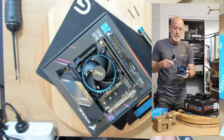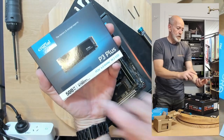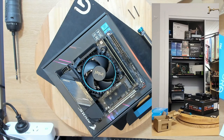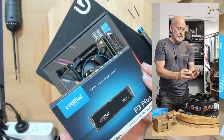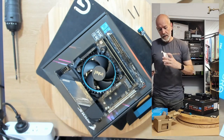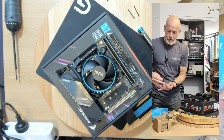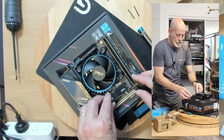We are using a Crucial P3 Plus — it's a 500 gig with 4700 megabytes per second read, which is pretty decent. Not the fastest out there but it's good, particularly for this scenario. I just love the advent of these drives — they just make things so much neater, less cables. In you go, click.